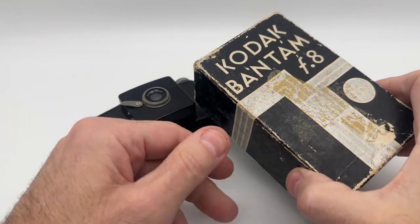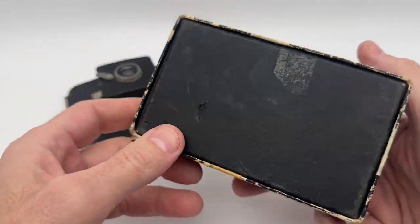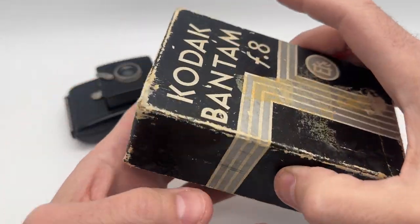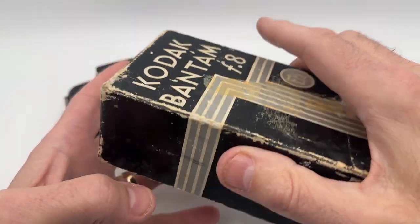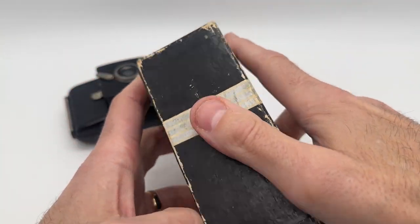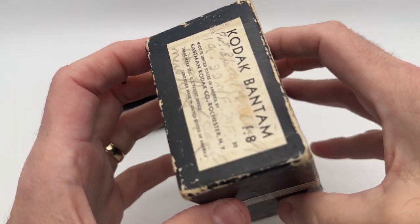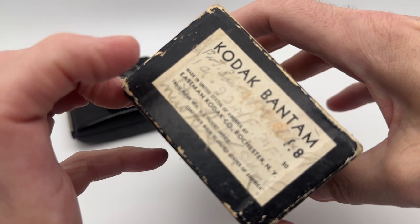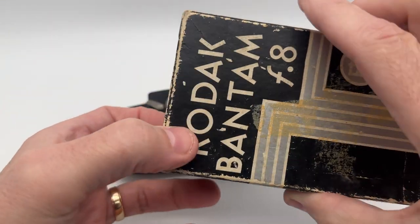I just want to make a quick video here and show you about this Kodak Bantam F8 camera. This is the box, how it comes in — we'll show you all around the box. The box has a little bit of wear on it just from age. As you can see, it's got a little bit of writing on it — that's how it wrote on the box, probably typical back in the day. 1950s, this is a Bakelite camera made out of Bakelite.